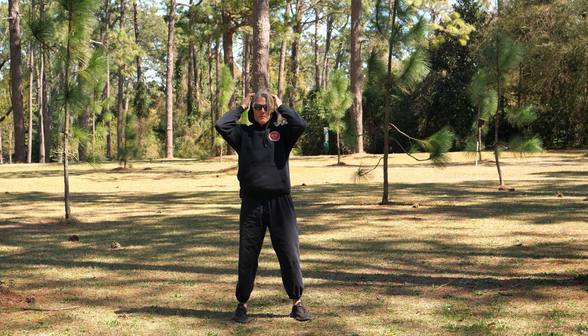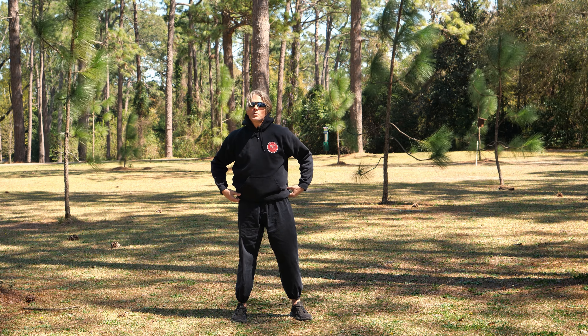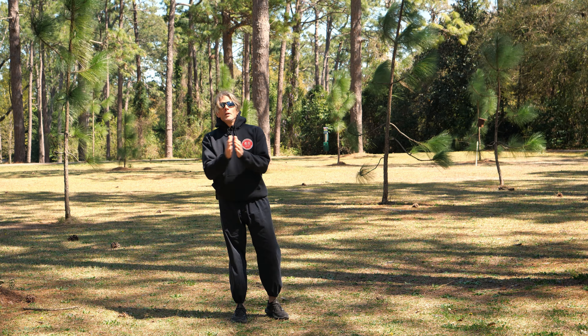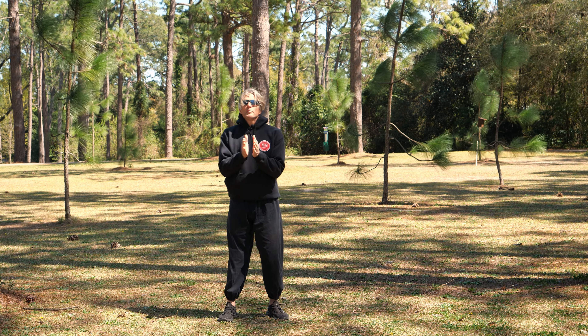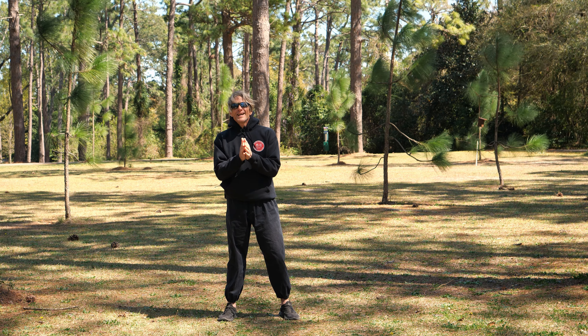Greetings, everyone. David J. Kuhn with Qigong Awareness out here in the park. It's windy, it's a little chilly, but it's a beautiful day. I wanted to give you one practice for building up your vitality.